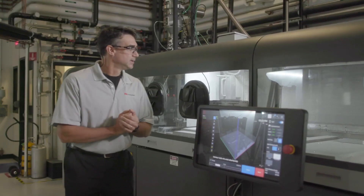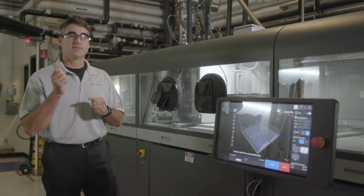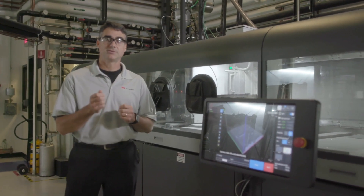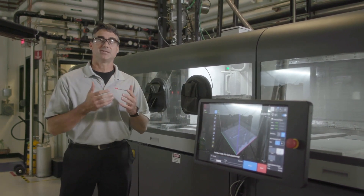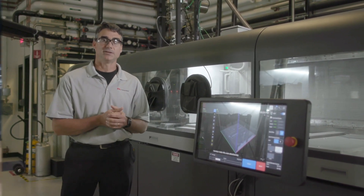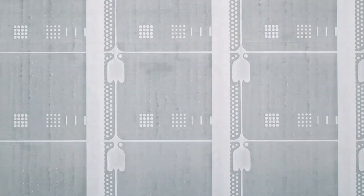Single pass jetting is the consolidation of a bunch of different technologies that I'm going to tell you about right now. First, it's about powder. We learned a while ago that in order to get consistent parts, you've got to have consistent powder. And so what we see all around us is what we call the powder processing unit. That unit's job is to deliver consistent powder to the printer.